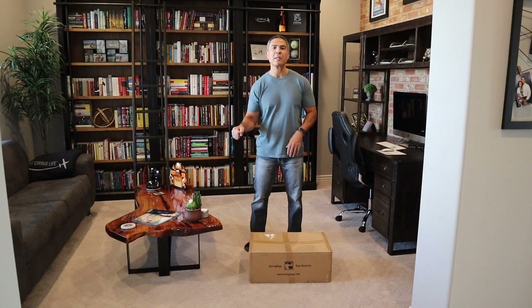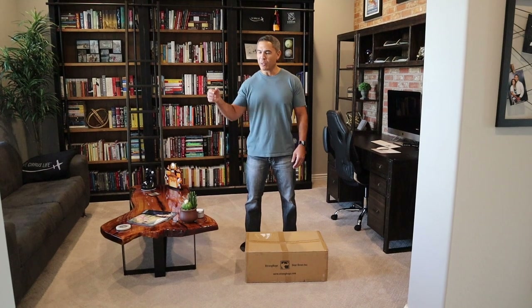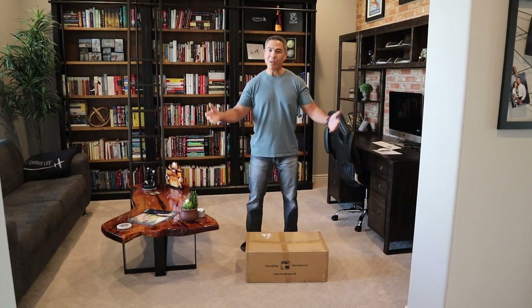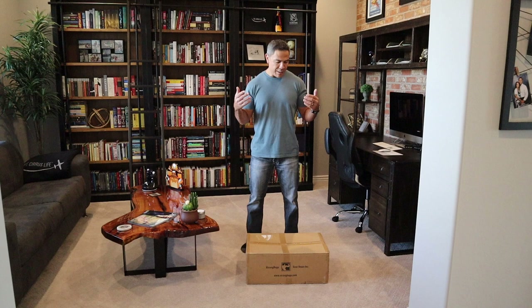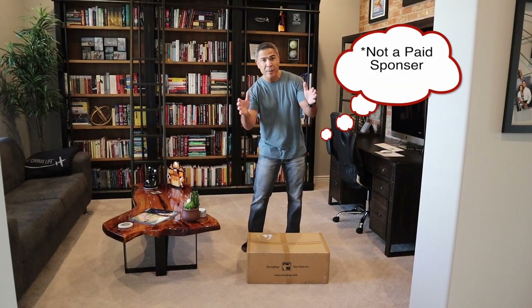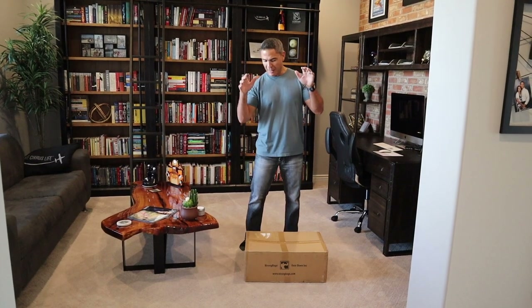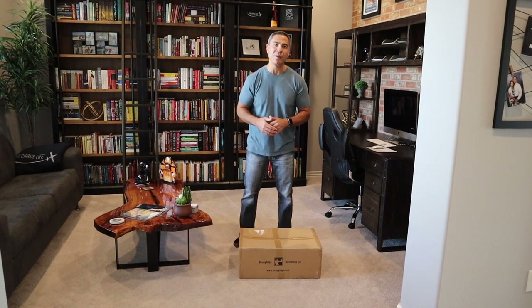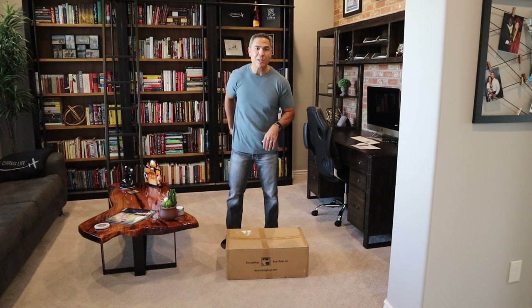I backed this because of the ergonomic handle on the suitcase. When going through airports, sometimes that handle gets a little jacked up. Strong Bags has come up with a solution, so you're going to see an unboxing right now — I have not unboxed it yet. Also, I'm not a paid subscriber for Strong Bags, I just have to put that out there. I did back them early on this project because I believed in it. So without further ado, let's open up this box. I'm seeing it just like you guys are.